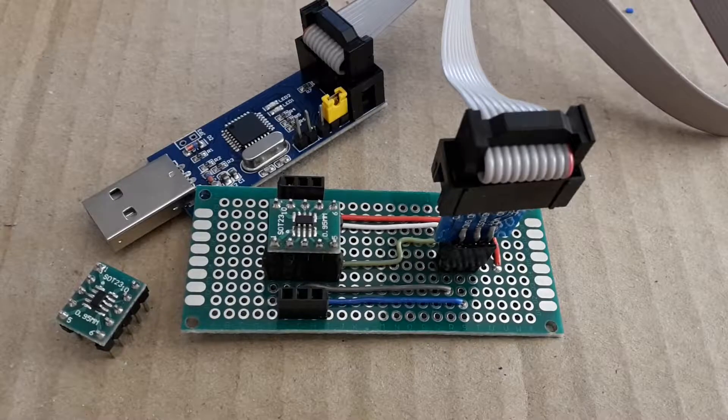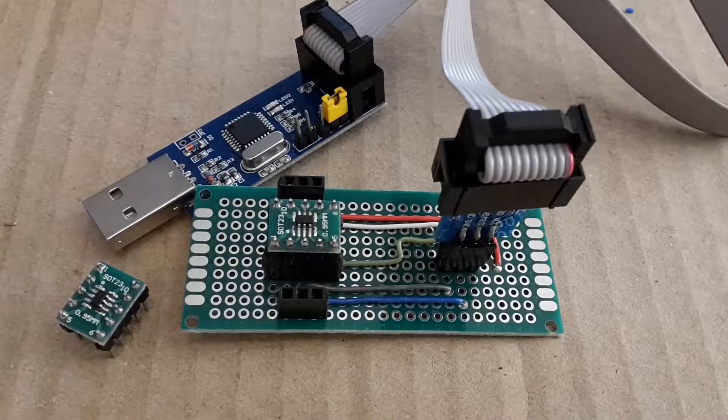Hi Youtubers, this is ZeroEms and today I'm going to show you how to build a prototyping board for programming ATtiny10, 9, 5 and 4 microcontrollers.